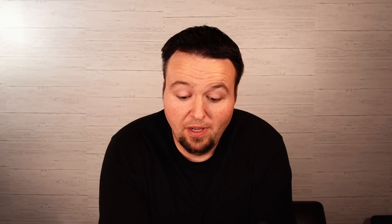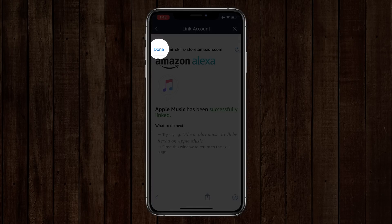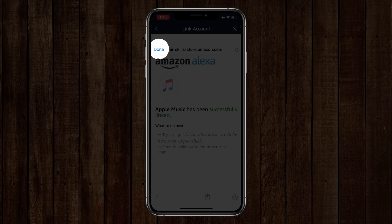Once it is authorized, you will see that it is going to have access to your data, and I'll just go ahead and allow that. Once it does that, it will tell you that Apple Music has been successfully linked to your account. So you just go ahead and hit Done.